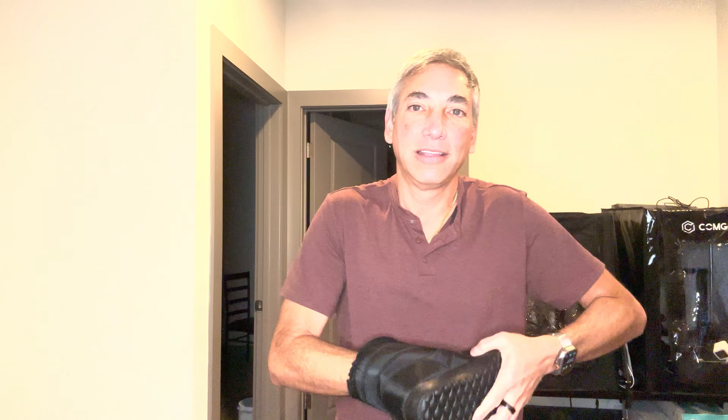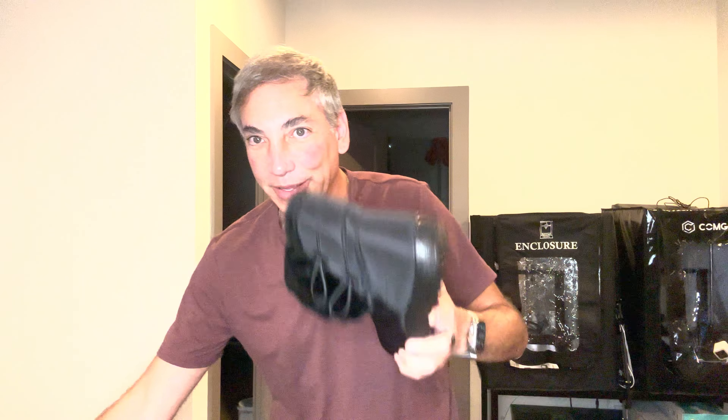It's not going to fit with this inside of it — there we go, let's try it now. Whoa, those are comfortable! So this is what it looks like.